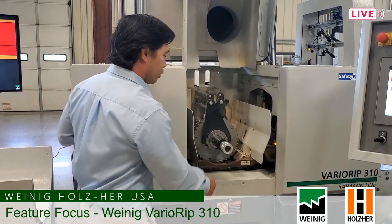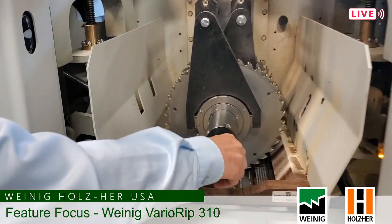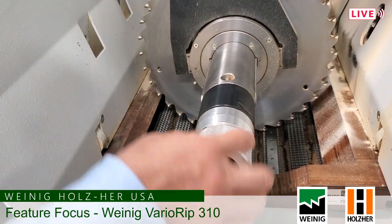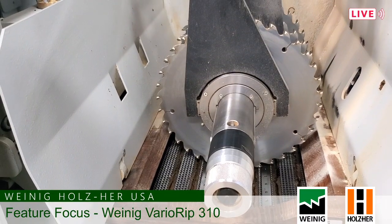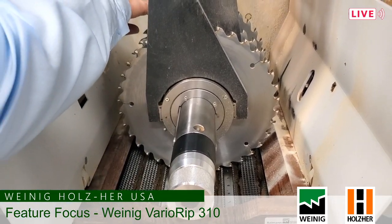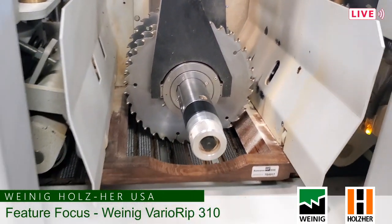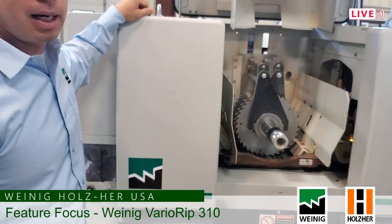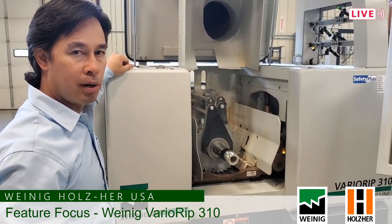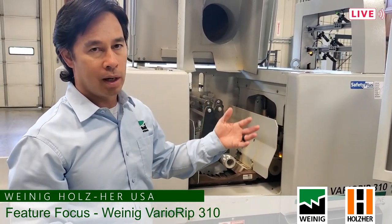One thing that's very unique on this machine is the quick fix arbor. Basically it is hydraulic pressure within the arbor. As you loosen this nut up you can actually adjust your fixed blades into position. Tighten this back up hand tight and you're exerting hydraulic pressure on the fixed blades only — so you can change the pocket. The idea is very quick changeovers. We have a lot more people nowadays running smaller runs, so flexibility is one of the most important parts of manufacturing. That's what this machine is designed for: to easily change from one cut list to another.